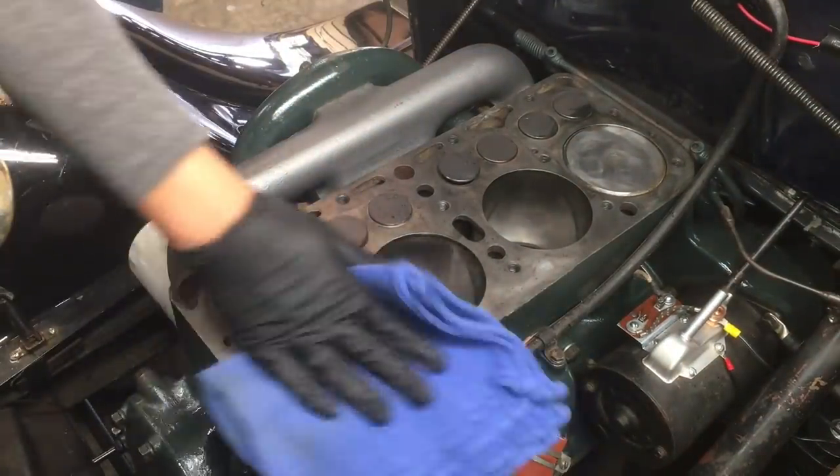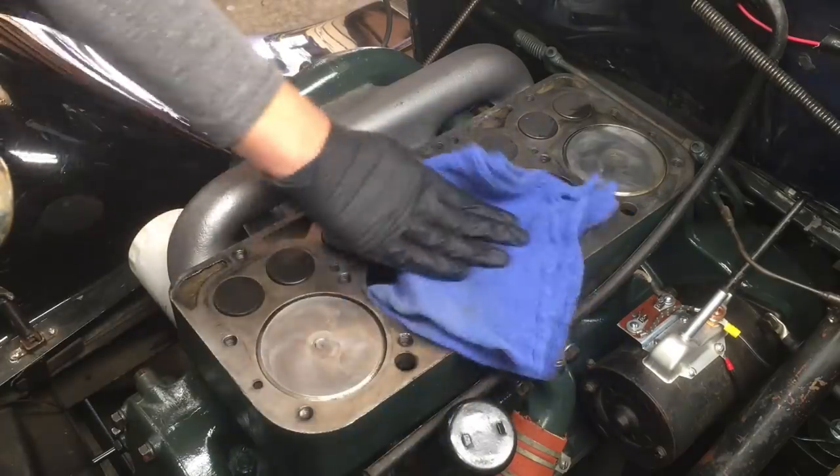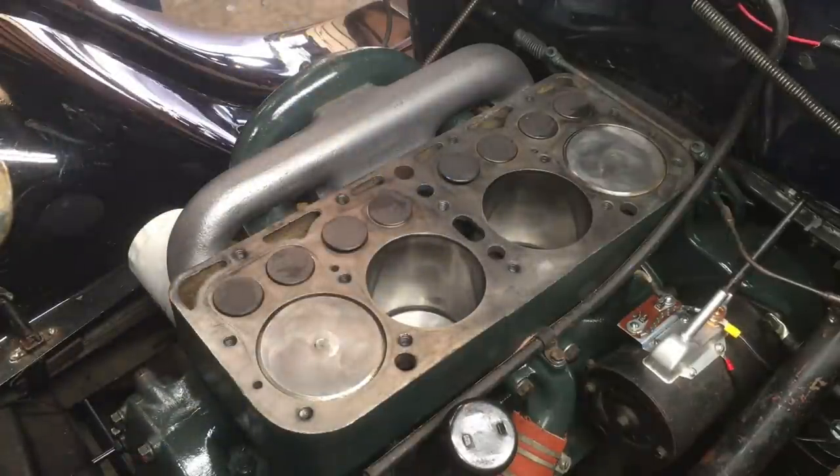Put some brake cleaner on a lint-free rag and do a thorough wipe down of the block surface and then the head surface. These surfaces need to be as clean as possible. Now you're ready to install the cylinder head studs.